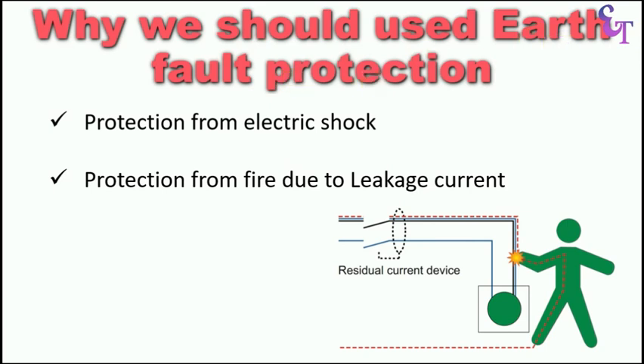What is Earth Fault? Suppose this is an electrical equipment and the phase supply coming to it somehow touches the body — this is what we call Earth Fault. Similarly, if a man somehow touches the phase supply, we can call this also as Earth Fault. If a man touches a wire in which phase supply is flowing, he will encounter an electric shock. To remain safe from this electric shock and for protection from fire due to Earth Fault, we use CBCT and Earth Fault Relay.